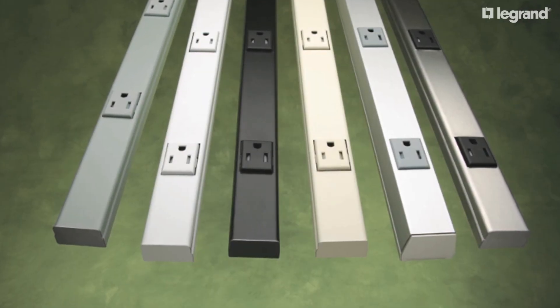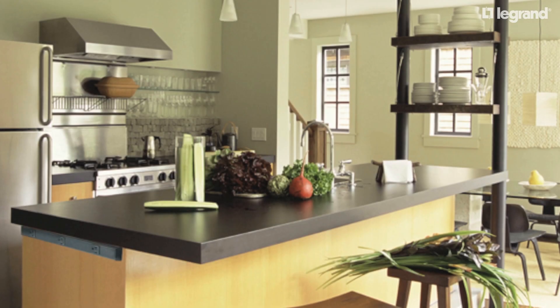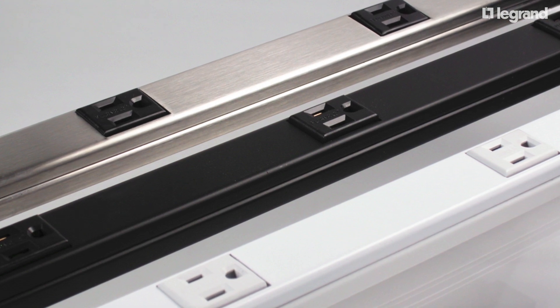There has been confusion as to whether Wiremold Plugmold multi-outlet systems are an acceptable product for kitchen installations in the City of Chicago. This video will explain why Plugmold is in compliance with the Chicago Electrical Code.